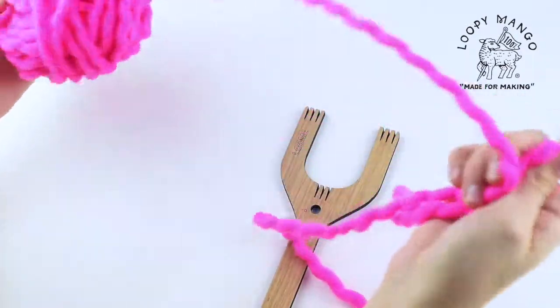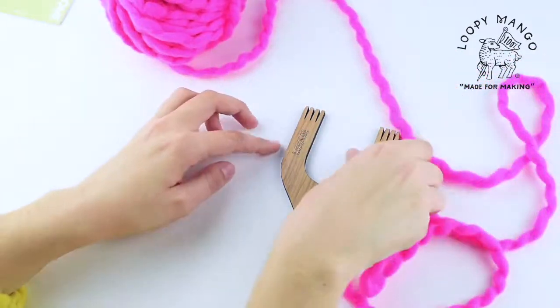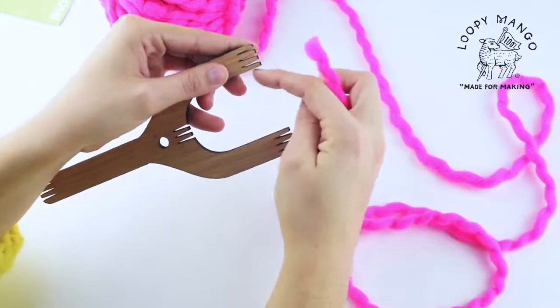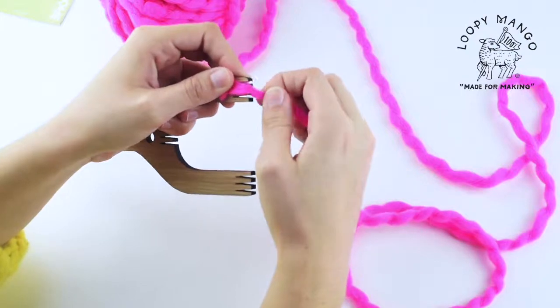So you're going to take your yarn — use about 25 grams, maybe leftovers from your hat. You're going to put the tail end into one of these little clips at the end of it just to secure that end.